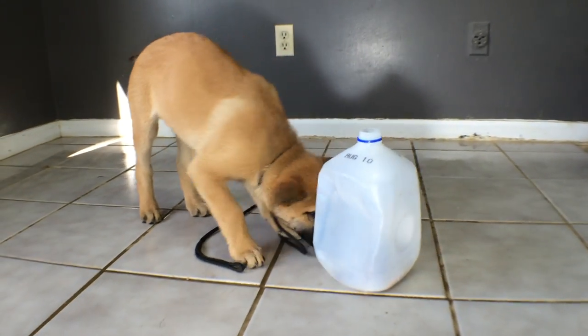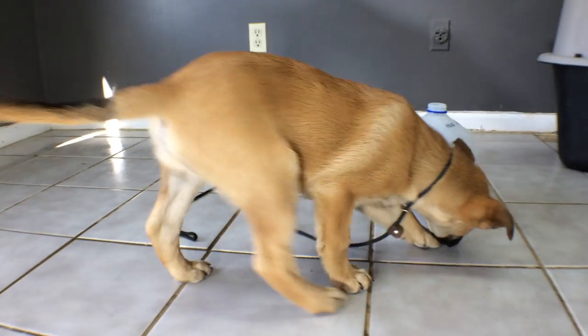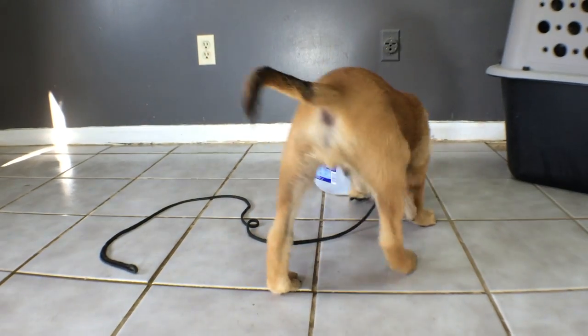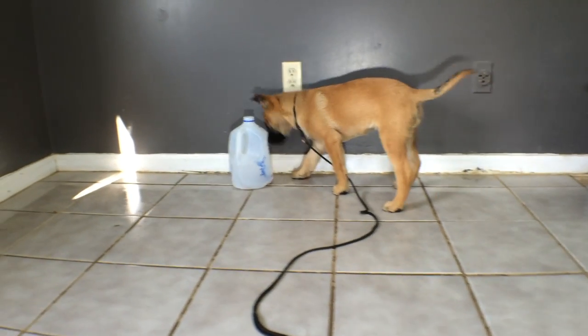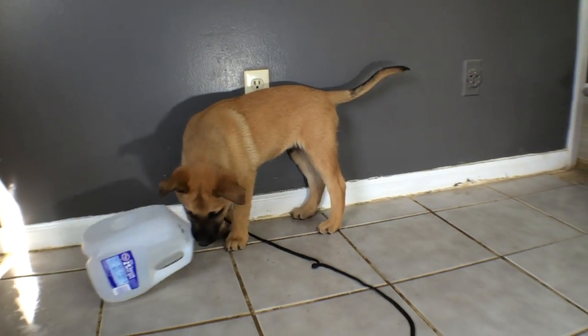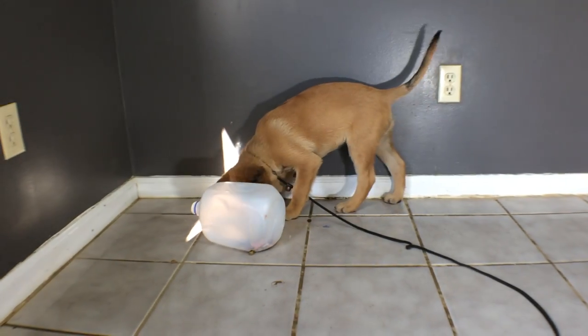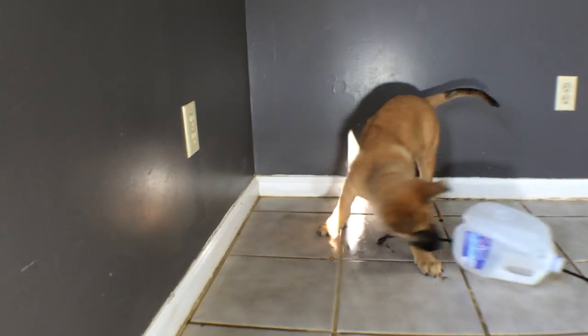More importantly, the puppy doesn't get fixated on the cap and then somehow chew the cap off or unscrew it and end up swallowing it. That's about the only safety concern I can see. I've seen people make the mistake of leaving the cap on there, and I don't think that's quite as good a strategy.